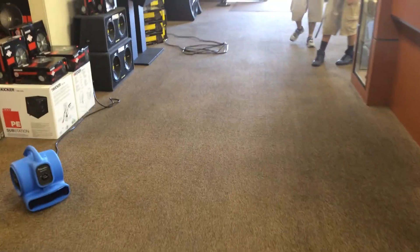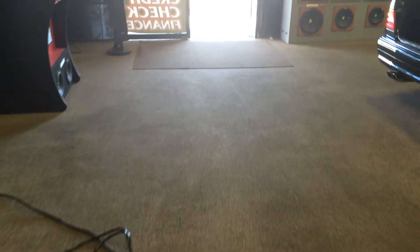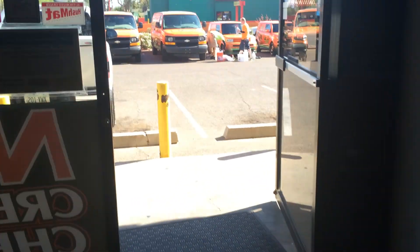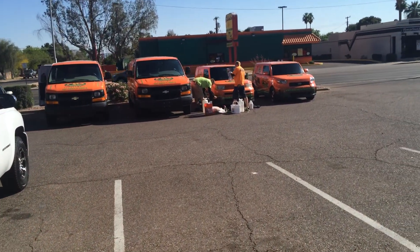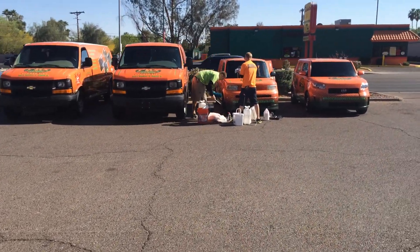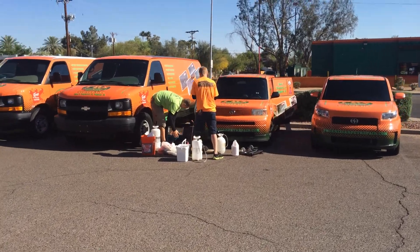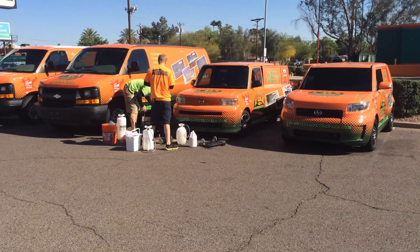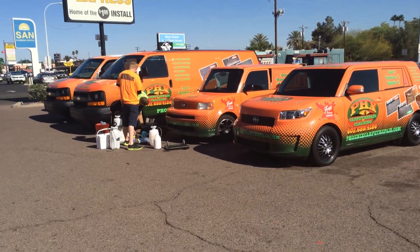We are at Audio Express. Just did some CRB work — some counter-rotating brush work. Guys are out there cleaning up the equipment, getting ready to load them up in the trucks. We have all four of our work trucks here. We finished early and we all met over here just to knock out this job.